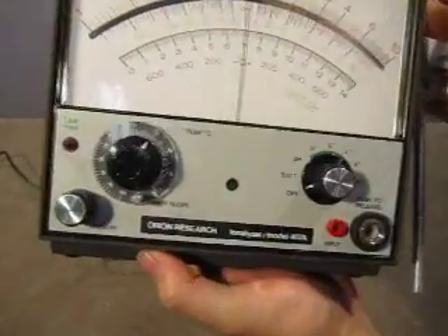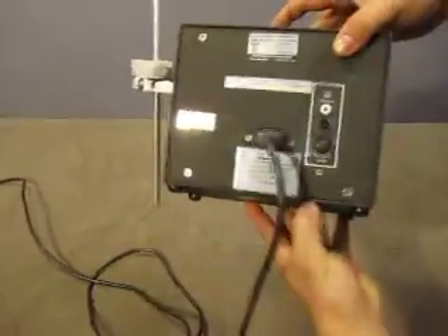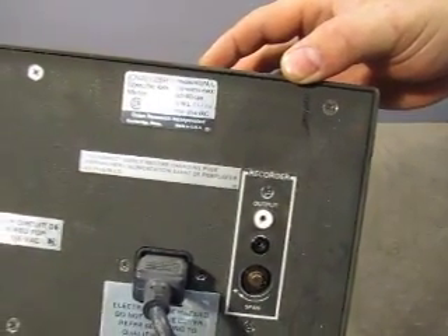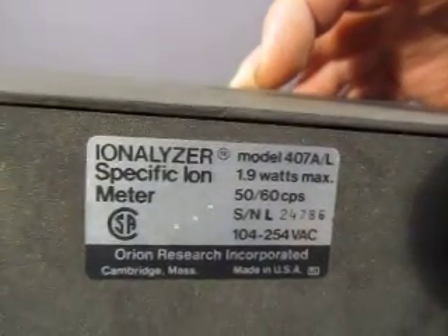It has a power line, temperature, input, and some other stuff there. This is all you get — just the power cord with this. It's model 407A/L, so there's the information — you can read that.